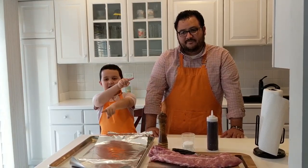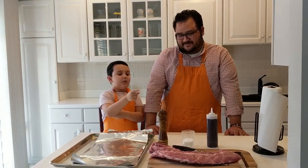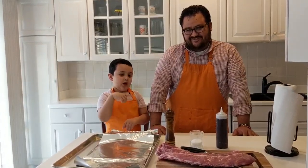Hey, I'm Adopt! And I'm Bernie. Welcome to the Crave! Today we're making my favorite food, ribs!